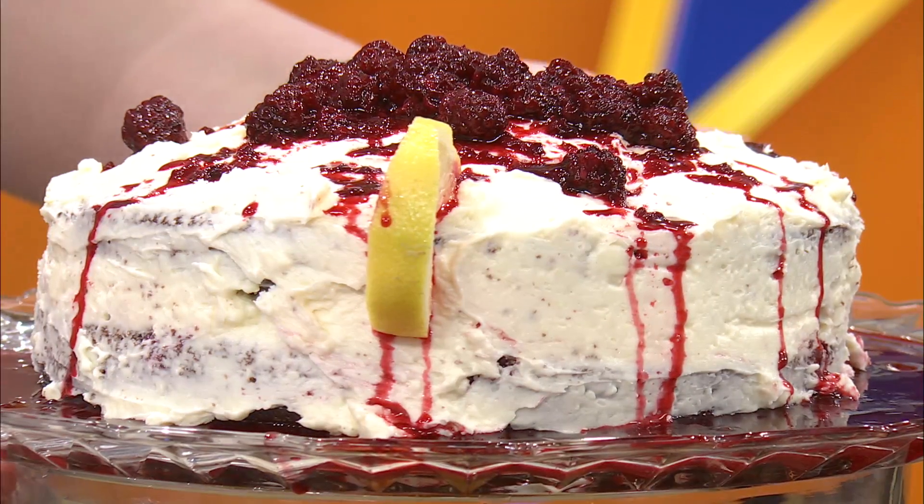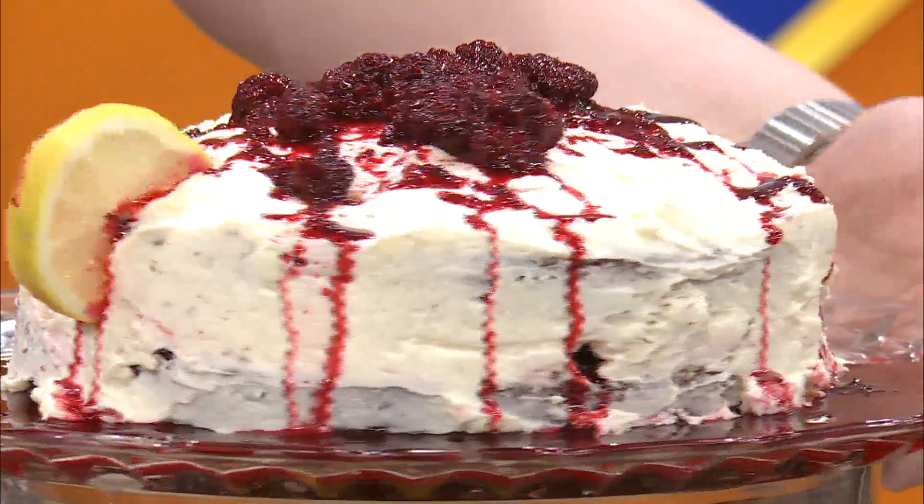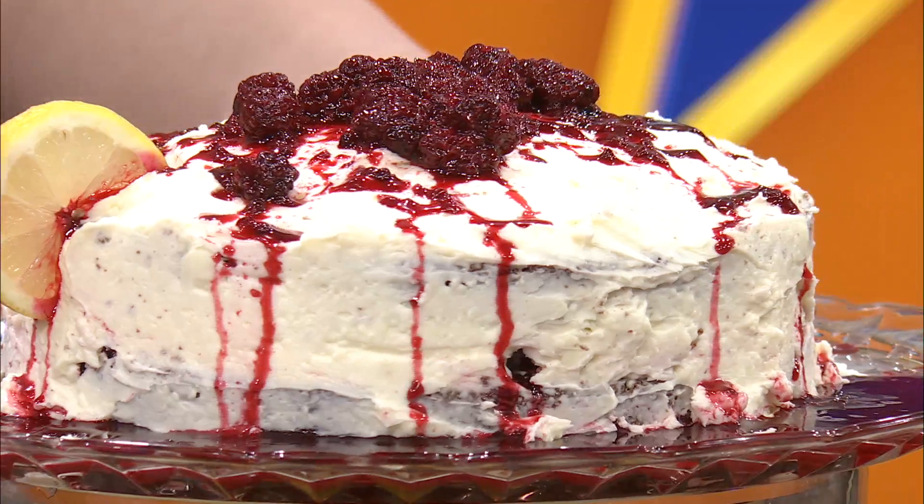Tell us about what you made. So, there is a video that goes along with this, but this is the finished product. It's beautiful. Roll that video and then we'll go from there.